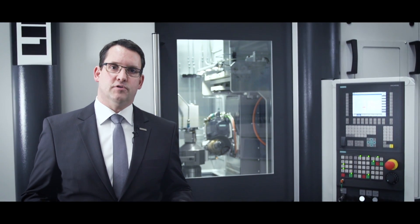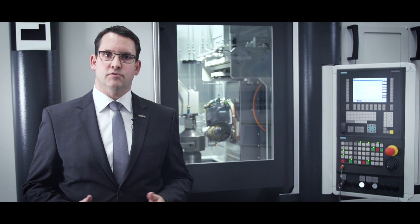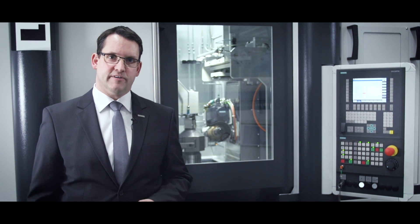Additionally, Liebherr can provide standalone chamfering machines which can upgrade existing production lines or cells with the chamfer cut technology.